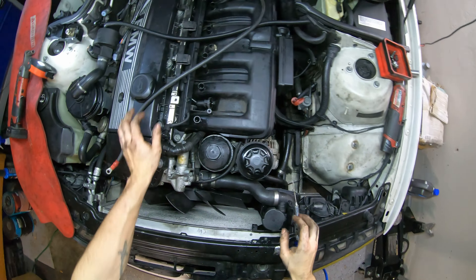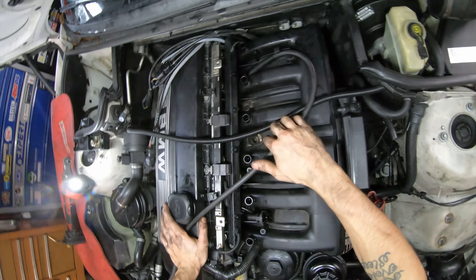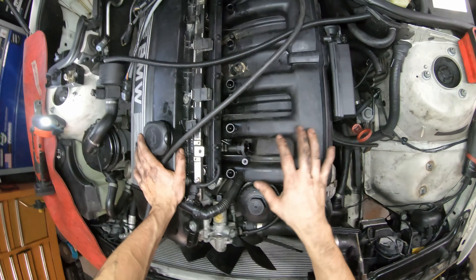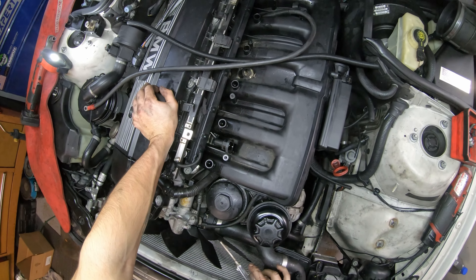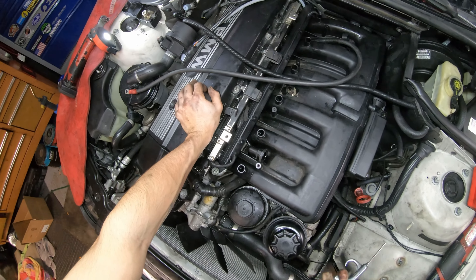Now if you can, it helps to have some compressed air and spray it around all these intake manifold bolts. See there's some sand trapped in here and stuff - we just don't want all this stuff falling into the engine once the manifold's out of place. So if you have an air compressor with a blow gun or just a small can of compressed air, you can spray out all those areas to make it a little bit cleaner.